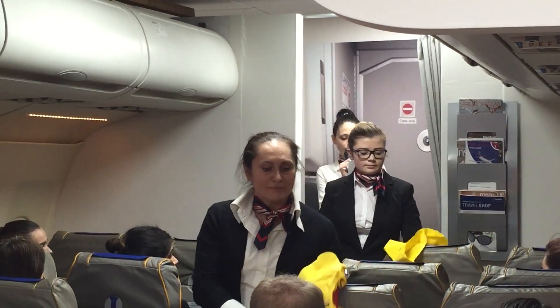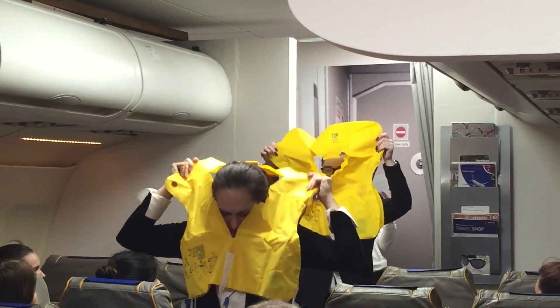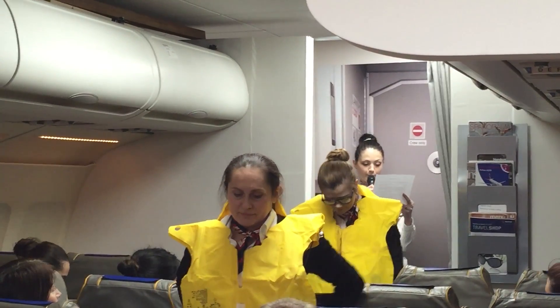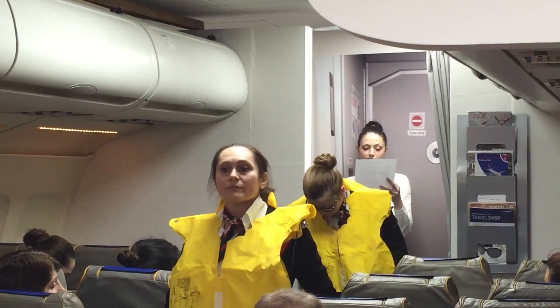Your life jacket is stowed in a pouch under your seat. In the unlikely event of landing on water, remove the jacket from its storage, place it over your head, bring the tape around your waist and tie securely.